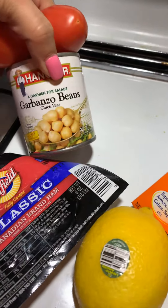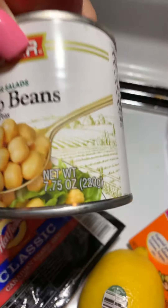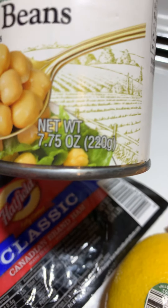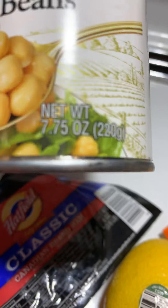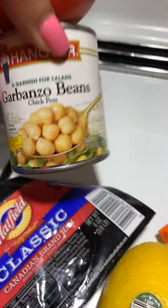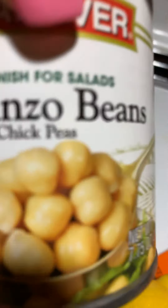Two plum tomatoes. I also have those garbanzo beans — chickpeas. This is just a small can, because this is just for a simple cold tuna casserole. That's all you need — a small 7.75-ounce can. These are the Garbanzo beans, and those are the chickpeas.